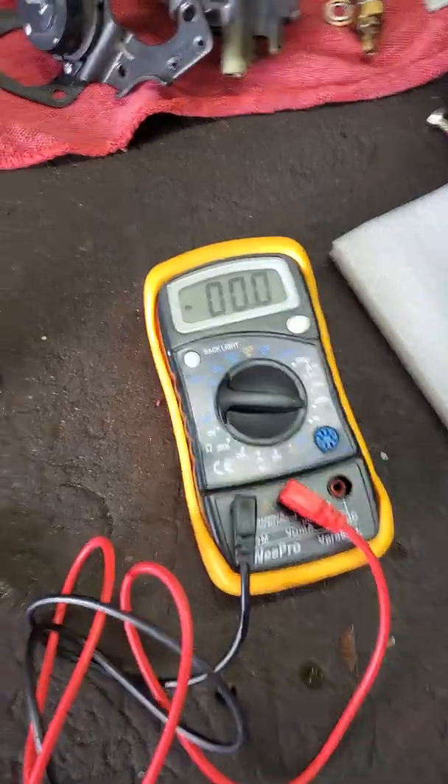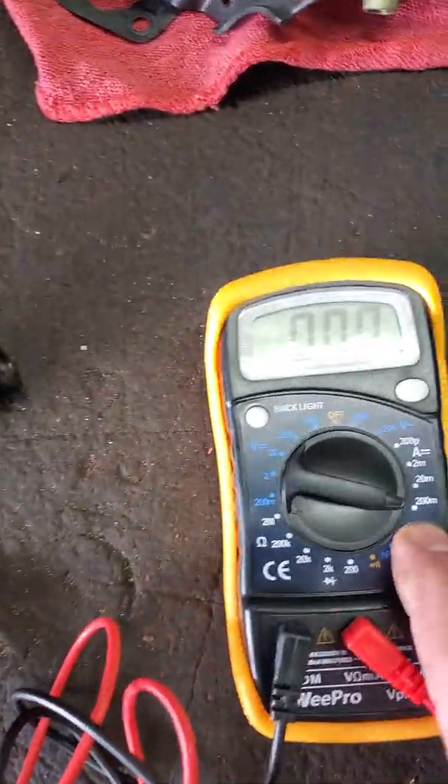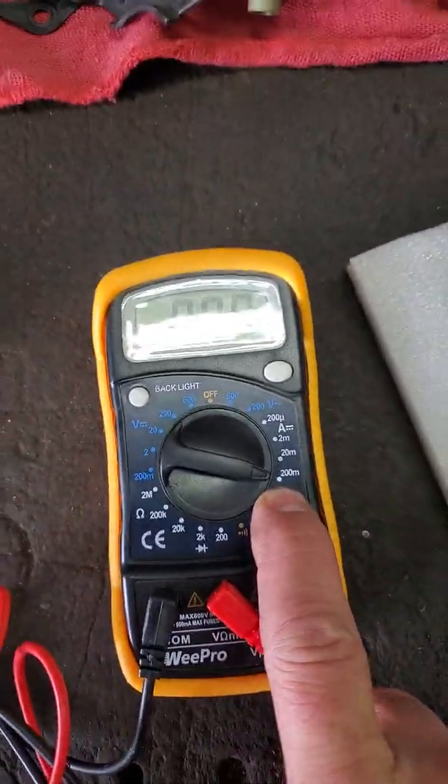This is one of those multimeters, set on amps — about 200 milliamps — which will kill a battery in a heartbeat.